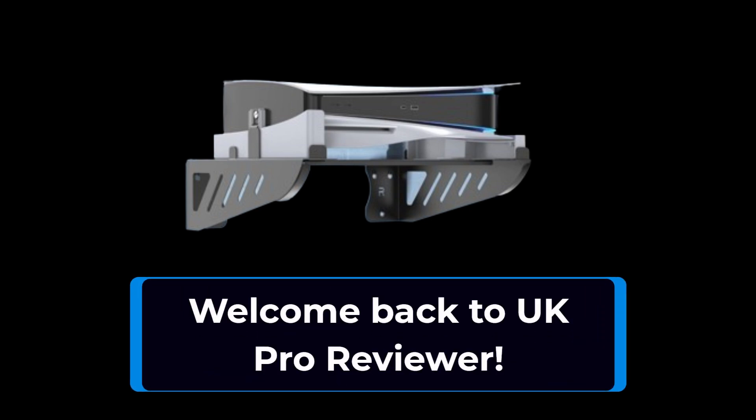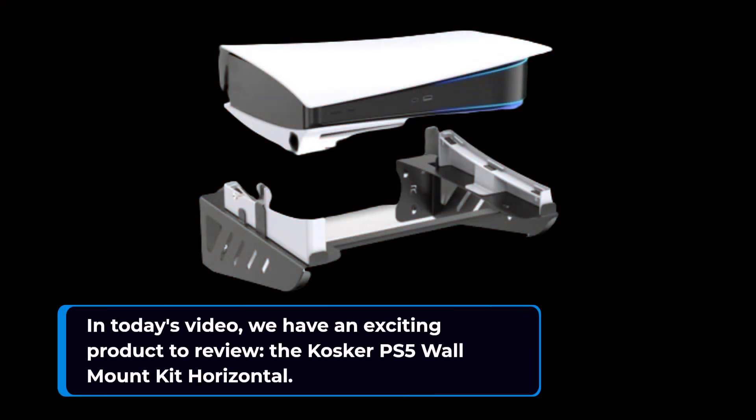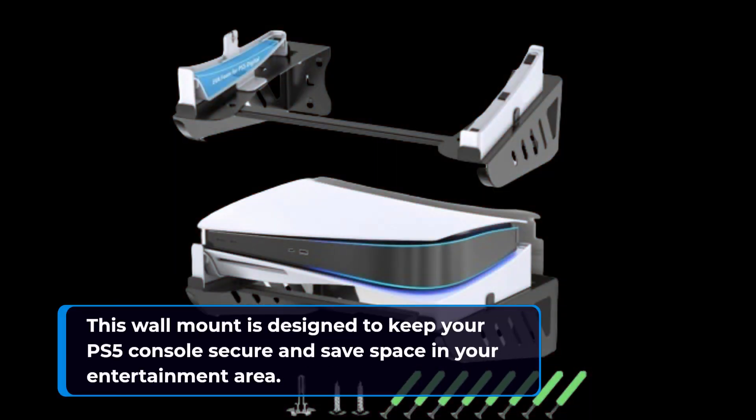Welcome back to UK Pro Reviewer. In today's video, we have an exciting product to review: the Cosca PS5 Wall Mount Kit Horizontal. This wall mount is designed to keep your PS5 console secure and save space in your entertainment area.